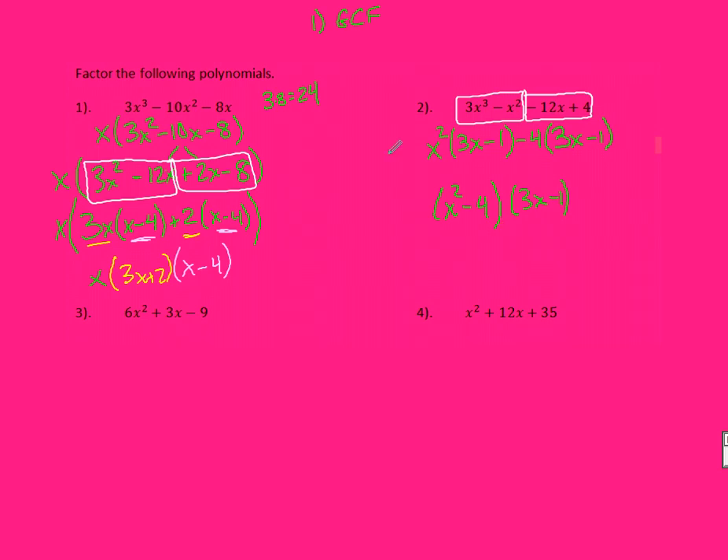Now, something to look out for: anytime you have a factor with X squared in it, you should look — is it a difference of squares? That means, can I take the square root of both numbers in that pair? Yes, I can. So I have two sets of parentheses, an X in each — because X times X gives X squared — and 2 in each because 2 times 2 gives 4. The signs are one positive, one negative. It's called a difference of squares. And then 3X minus 1 stays just as it was before.